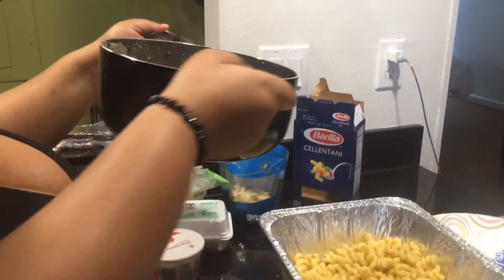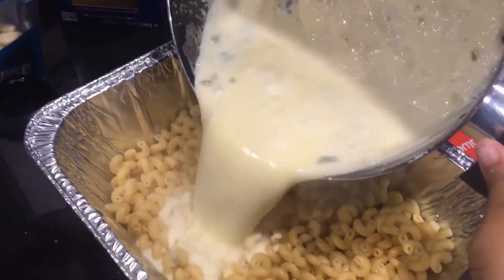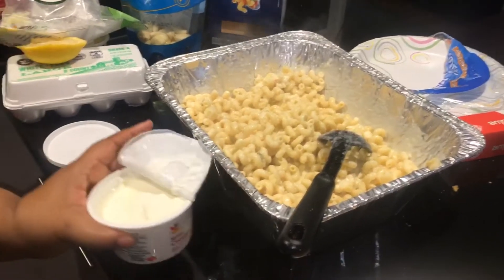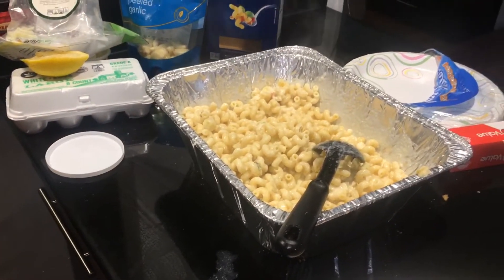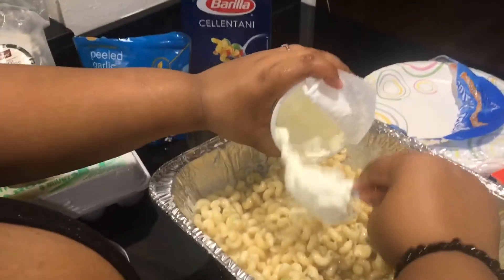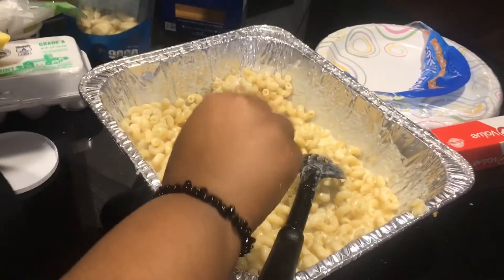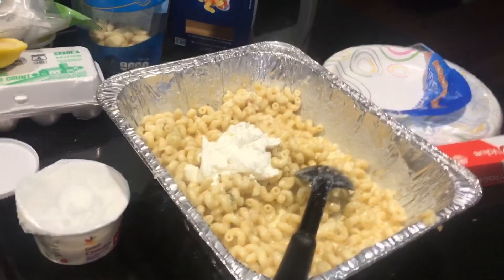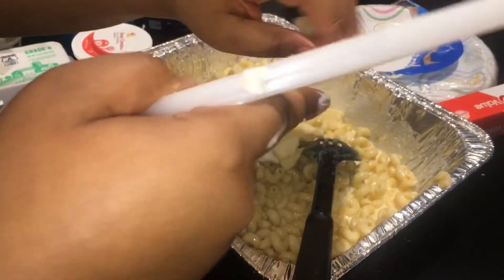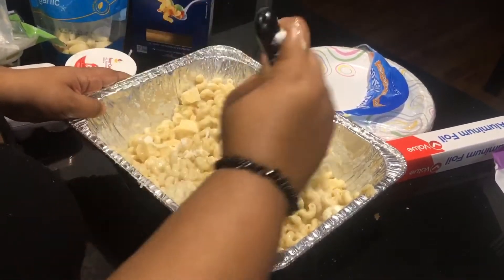Now that my sauce has thickened up, I'm going to transfer it into the pasta and mix it up. Now I'm going to add three tablespoons of sour cream just so my mac and cheese can be a little more creamy. Then I'm adding in another block of white cheddar cheese — I wanted one block to stay in block form and not melted, just so the mac and cheese sticks together and isn't too runny.